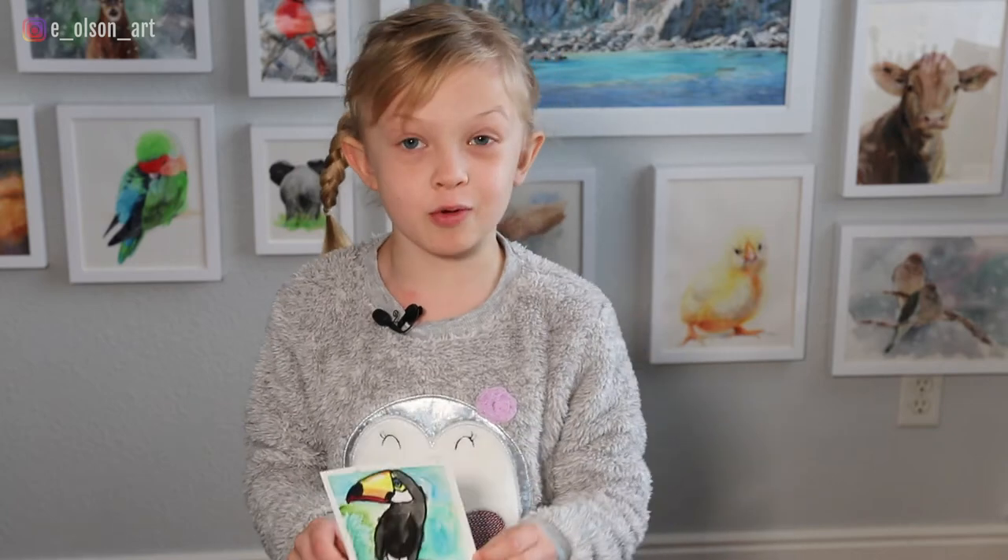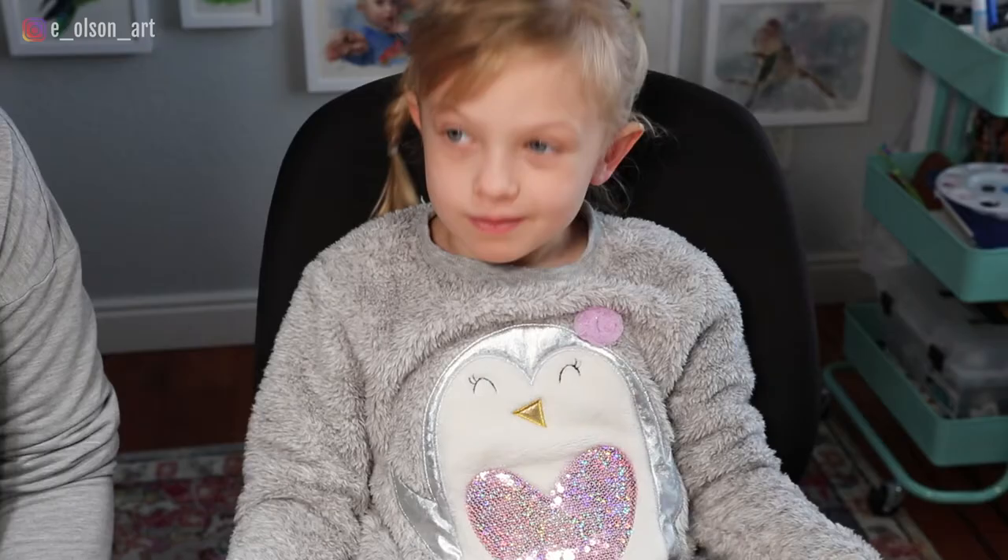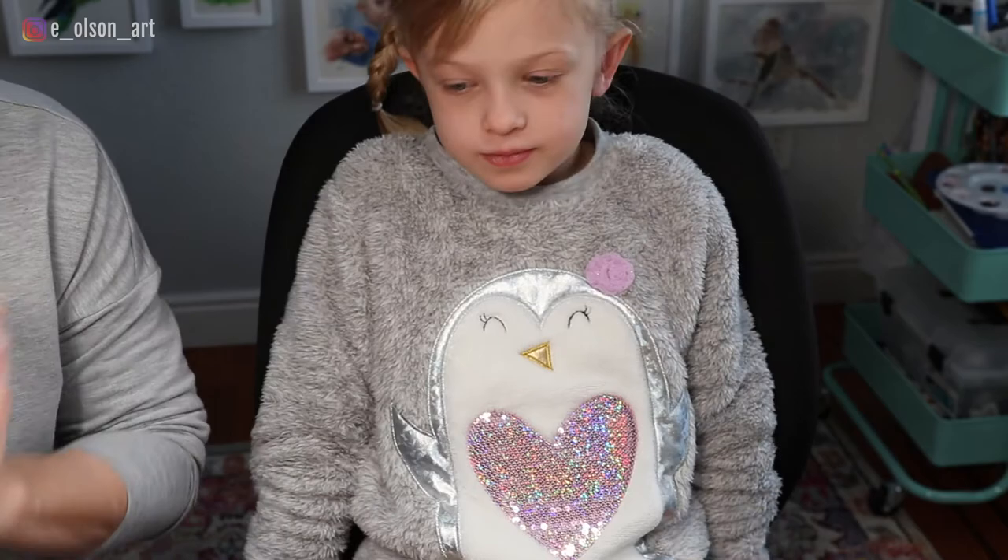Hi guys, welcome to my channel. Today we're going to paint a toucan. Let's get started. So just like Anzi said, we're going to draw and paint a toucan.